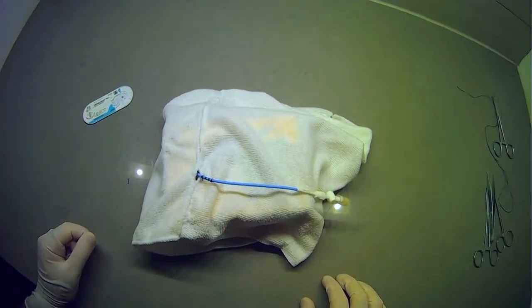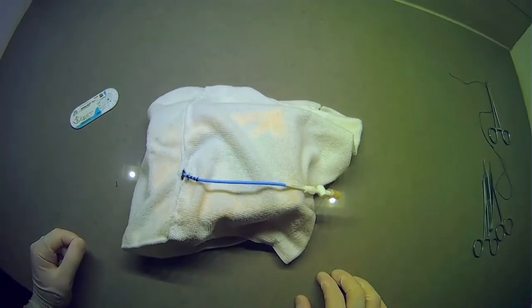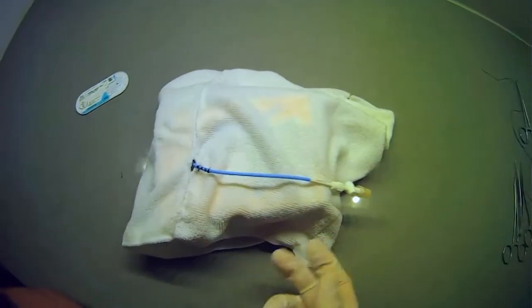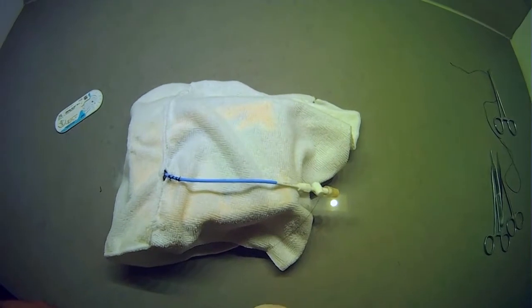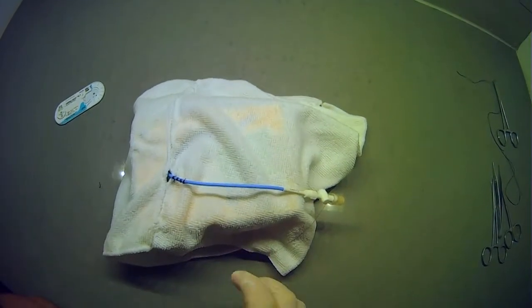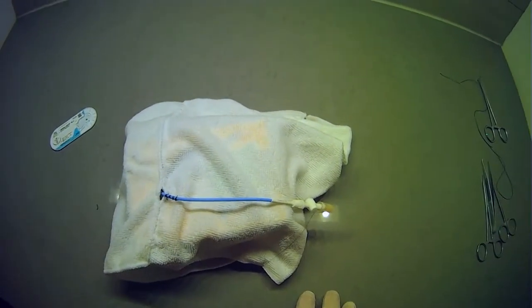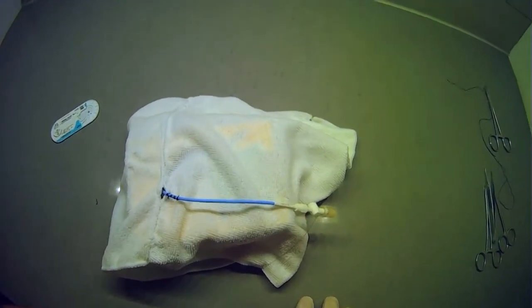Today we're going to be talking about how to suture tubes and drains in place. This is a skill that's quite important for a few different specialties, because any time you place a tube or a drain and you want it sutured in place, you're trying to ensure that it doesn't fall out. Often the techniques people use may not be adequate to prevent this, and it's not uncommon for tubes or drains to fall out — which can be a real pain because you have to go back in and reposition it.